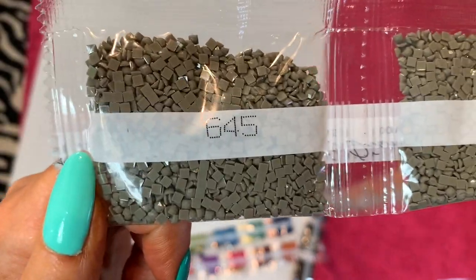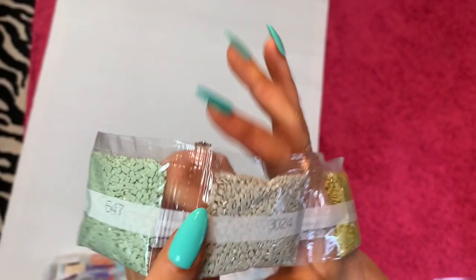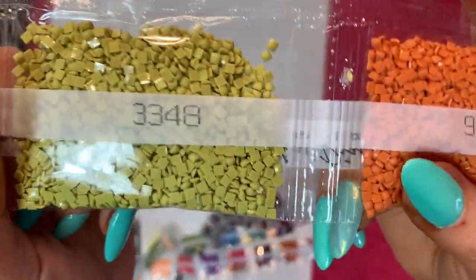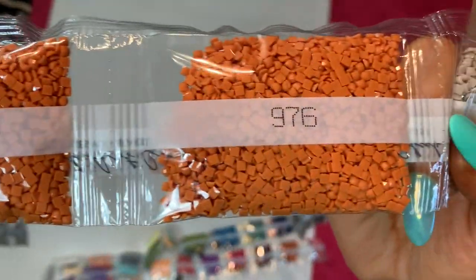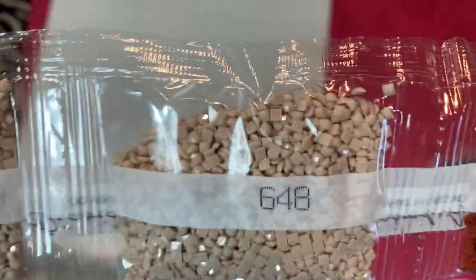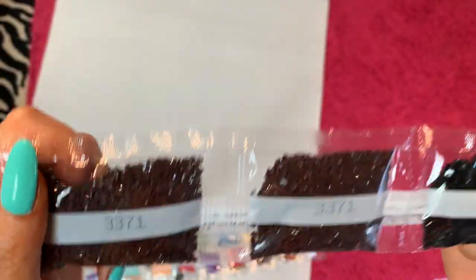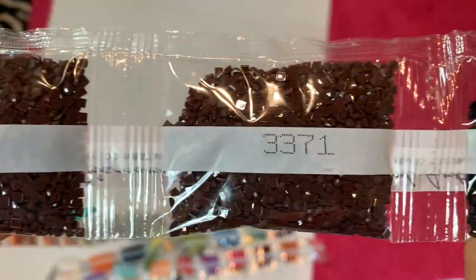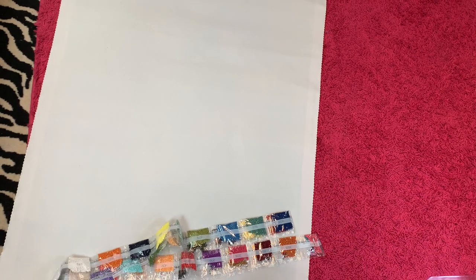This is a long one — looks like it's got several bags of each. We have three bags of 645, three bags of 647 — I think that may be your skin tone but I'm not sure. We've got 3024, 3348, three bags of 976, 648 — two bags of that, two bags of 300, two bags of 3371, one bag of 310, and two bags of 844.